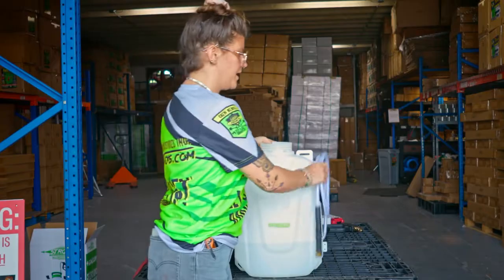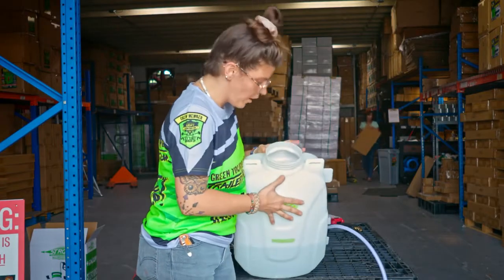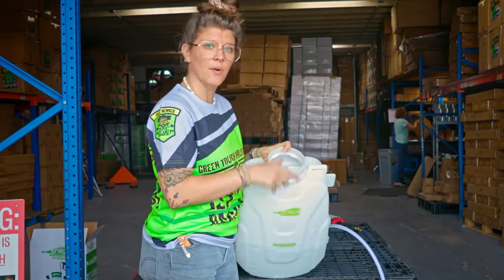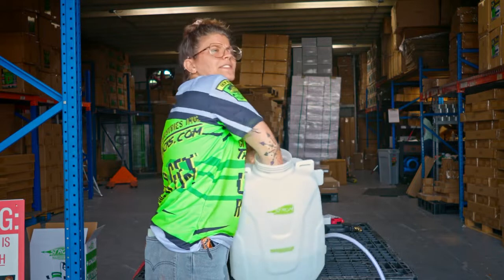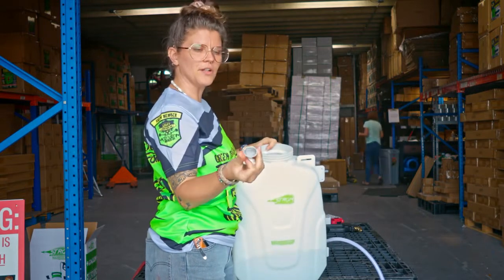So in this case, we'll go inside to where the black elbow — the L-shaped elbow — is facing down, and we'll just face it up, and we will take out the white filter on the end of the elbow.